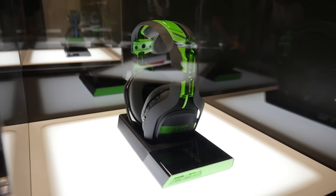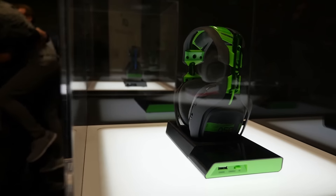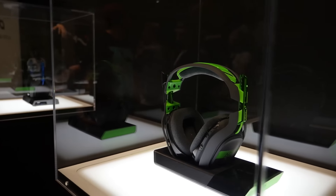These are the latest in the A50 line. Now you're wondering, what's different? Well, it looks kind of the same, but they've actually done a few things to make this worthwhile.